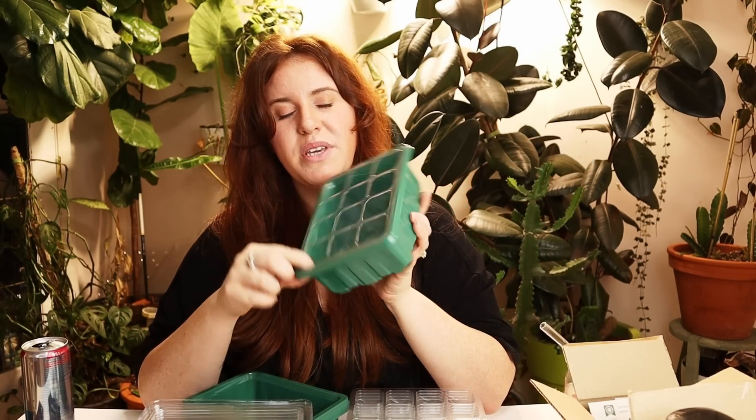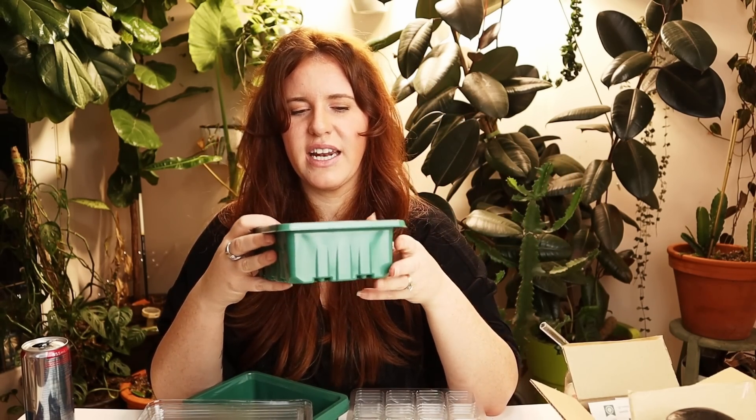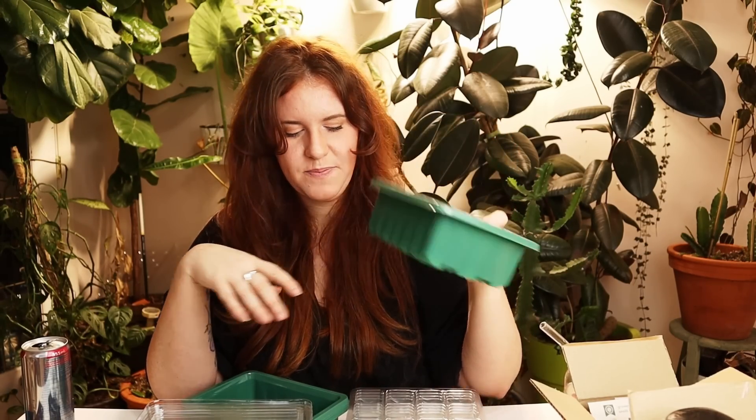Anyway, you might need to turn the heat mat up, and I'll keep you guys informed when I do the seed starting tour to let you know if that was the case. But it is elevated — these are thick containers, I expect that to be the case.